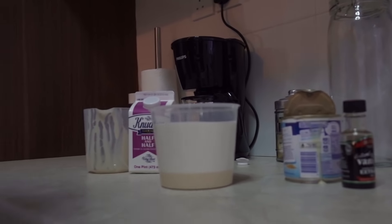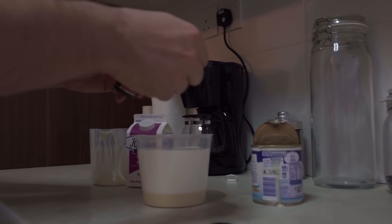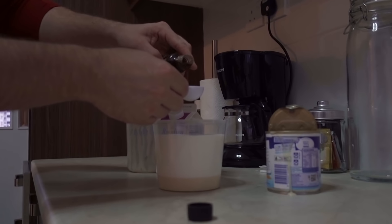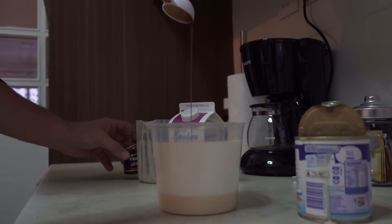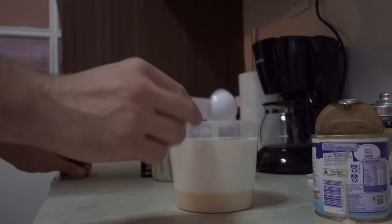Now the next thing you want to add is one tablespoon of vanilla extract — this is where you're going to get your vanilla flavor from. So let's go ahead and measure it out and dump it right in there. And now the last thing you want to do is grab your whisk and start whisking all your ingredients together. You want this mixture to be pretty consistent — all mixed together — not layered the way it looks right now.